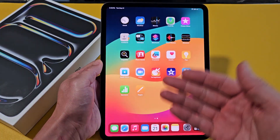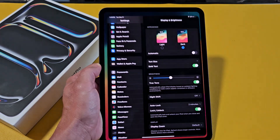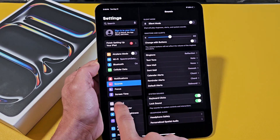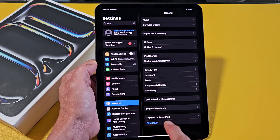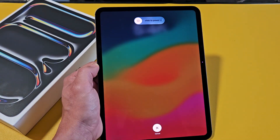The first way is if you log in, then just go directly to Settings. From here, you want to go to General. And then at the very bottom, it says Shut Down. You can tap on that. It says Power Off, so you can slide that to Power Off.